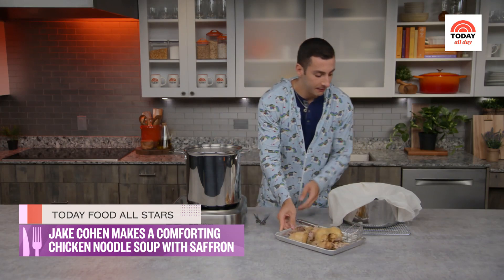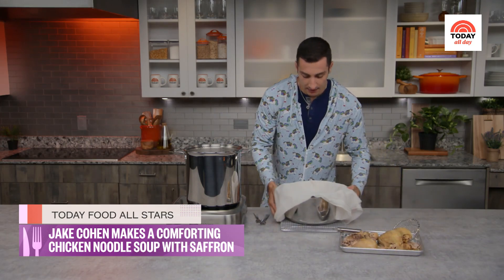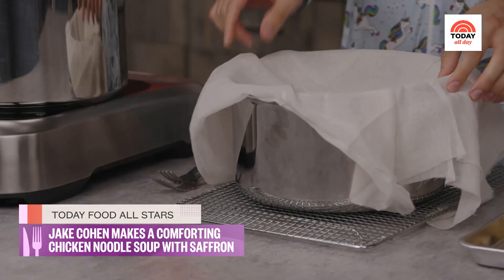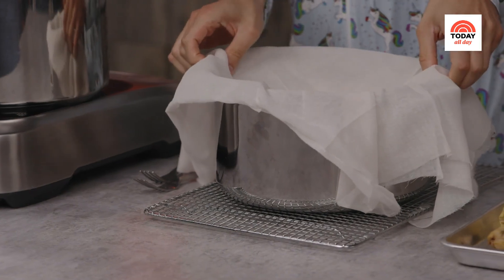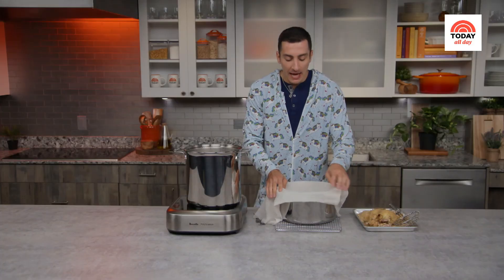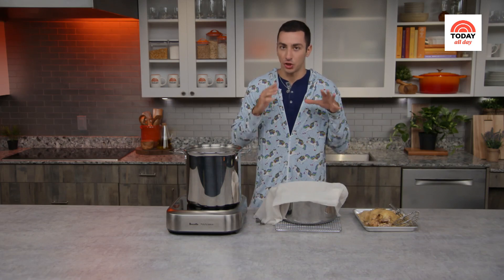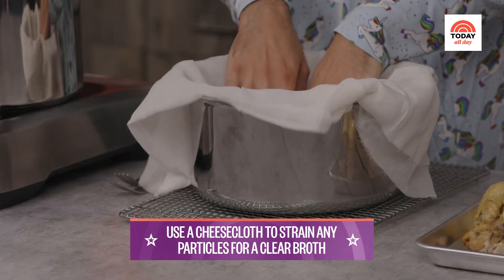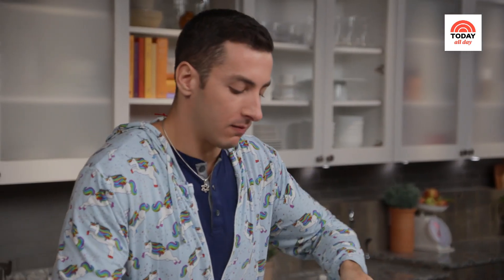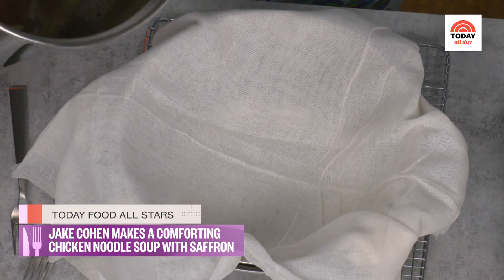Set the chicken to the side and let's set up our straining vessel. You could use a giant bowl; I'm using another pot with a colander. This is just gonna be the easiest method. If you don't have a fine mesh strainer or colander, I recommend using something like cheesecloth to line it. We're going to pour the broth right in.